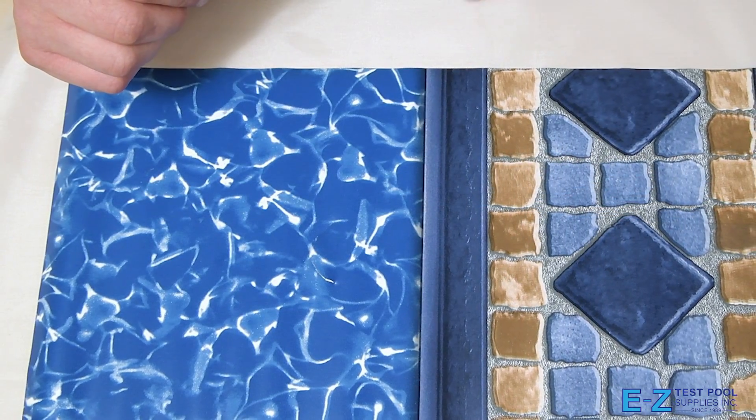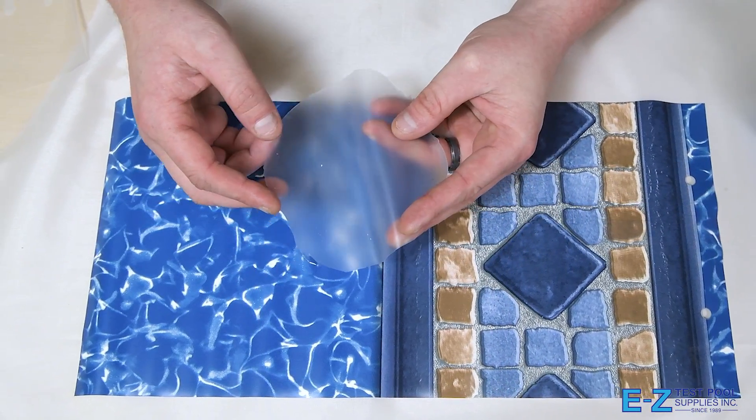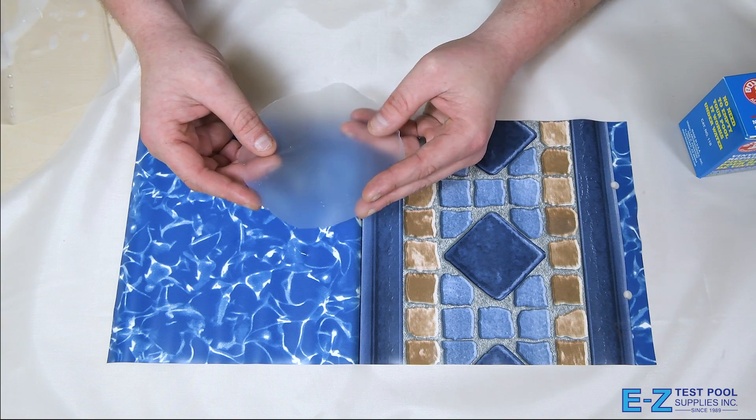So the first thing we want to do is get a piece of the supplied vinyl and cut it into a piece that's about twice the size, making sure to round any sort of corner so there's nothing that can be grabbed and pulled up, making sure it has a tight seal.